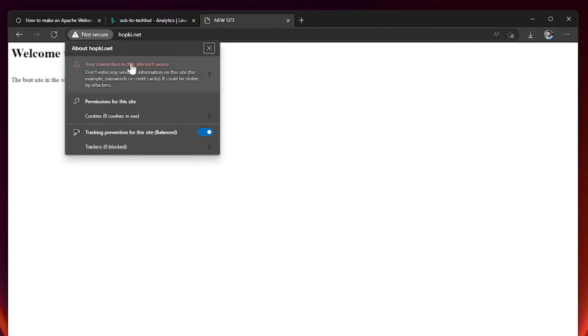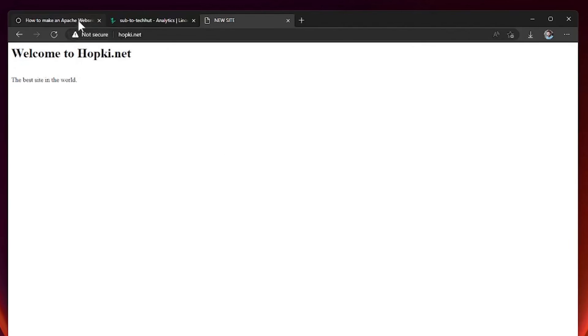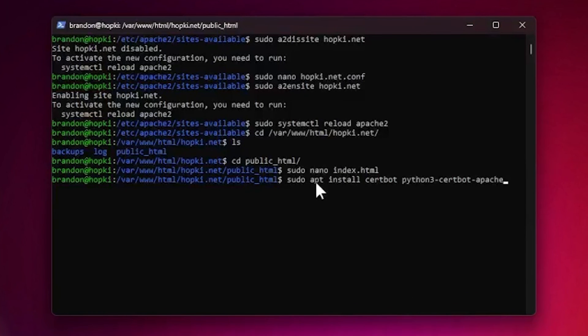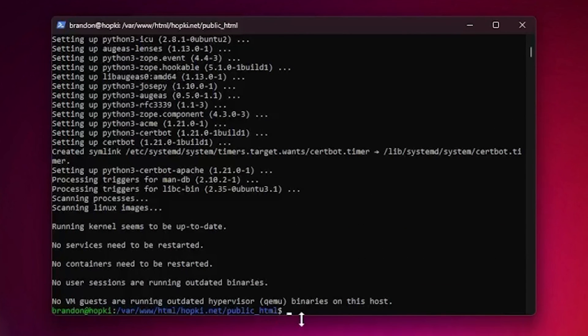We technically have our website up and running, but the browser shows 'Not secure — your connection to this site is not secure,' which will discourage visitors. We need to add an SSL certificate. It authenticates the website's identity and enables an encrypted connection between the web server and the browser. Let's install the packages needed for Certbot, which will give us a free SSL certificate. Install the required packages and answer yes.